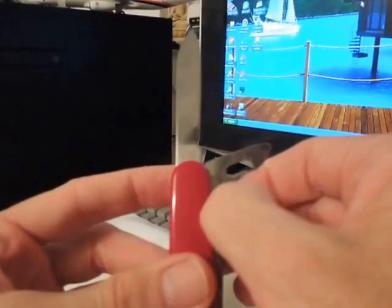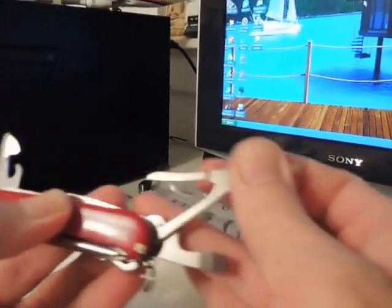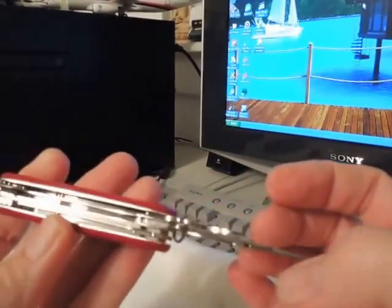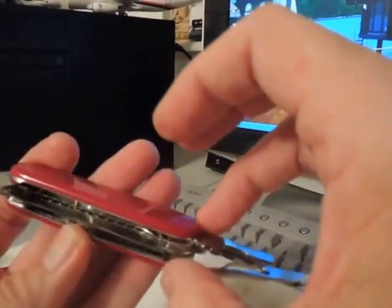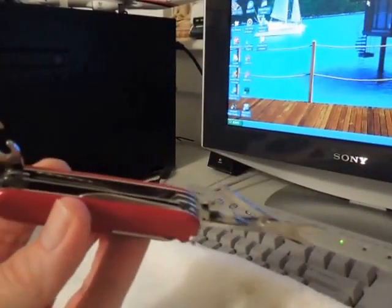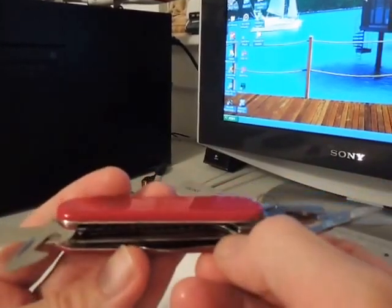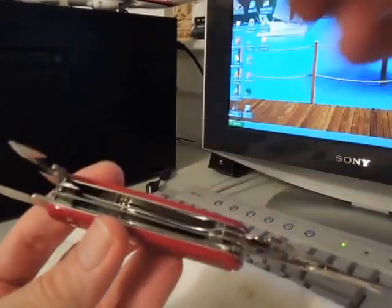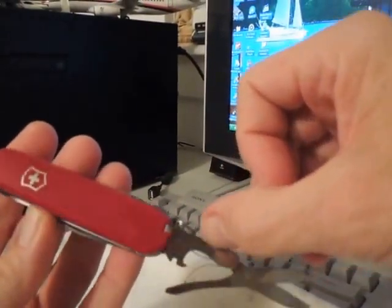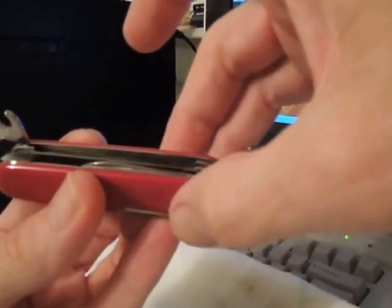I'll just open up all the features. Here's the good old scissor — another great tool to have. The only thing I don't like is getting out the saw is kind of a pain. Because unless you've got a long fingernail, it's kind of a pain. You know how they normally have this little notch so you can grip it and pull out — there's not one on the saw blade.